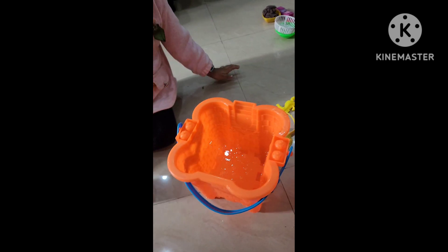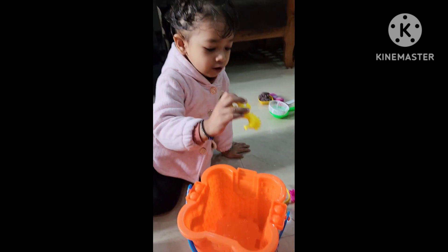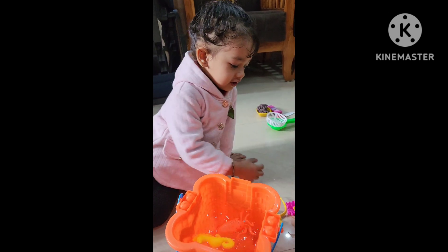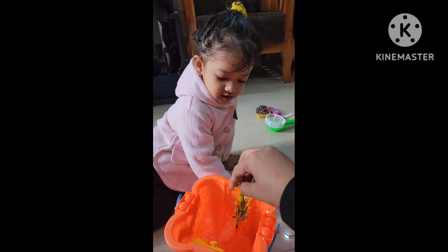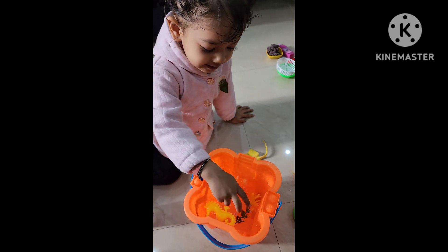Now animals — sea creatures. What is this? Starfish? No, it's an octopus. Oh, octopus. Plants. And one crabby. One crabby.